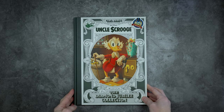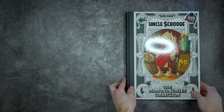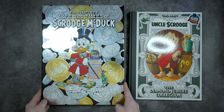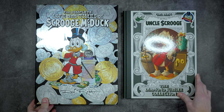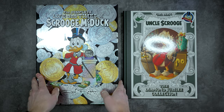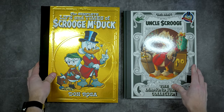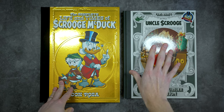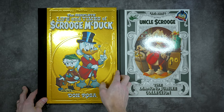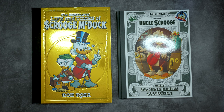Here is the front of the Uncle Scrooge Diamond Jubilee collection. Just to give you an idea of the scale — here is the Life and Times of Scrooge McDuck slipcase right here. You can see it's obviously a lot bigger in width and height, and this is also a slipcase so it's got a little extra height. This one's more black and gold; this one's more money-colored — green, off-white, light green — the color of U.S. money, I guess. That's a sweet description anyway.